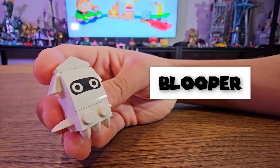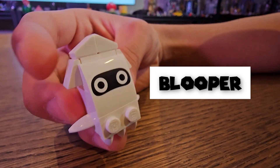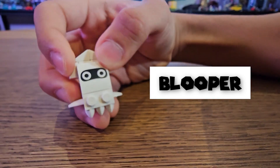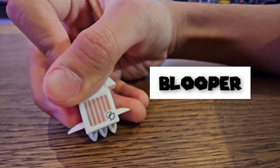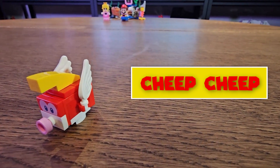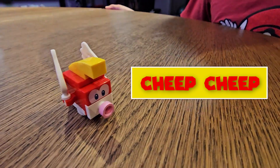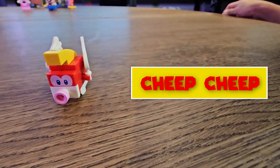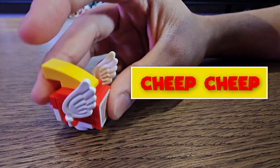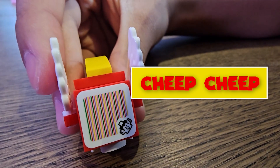Now here is Blooper. Now we've gotten this character before in some LEGO Mario sets. Still a pretty cool character to get. See the eyes, and here's the interaction part there. Now here is Cheep Cheep — we've gotten this version a lot in some LEGO Mario sets, but it still looks pretty cool. See the little wings there for the fish, and here's the interaction part there. Looking dope!